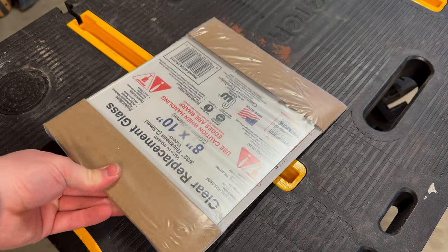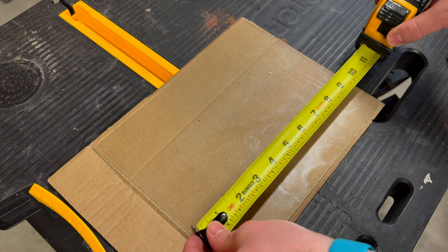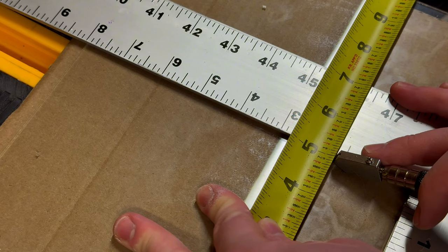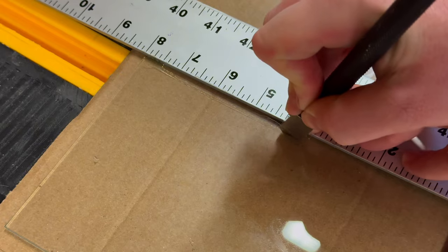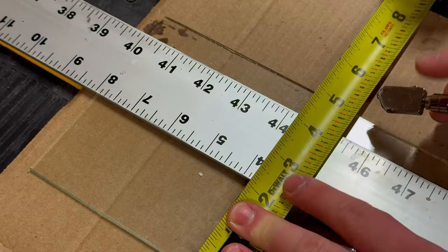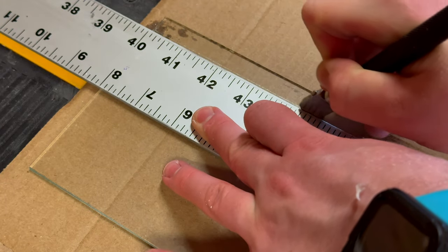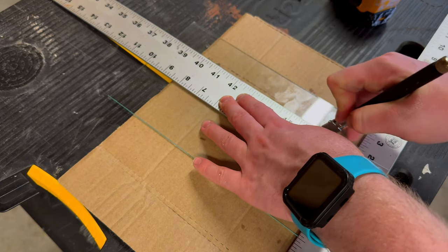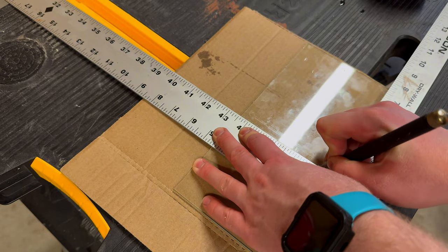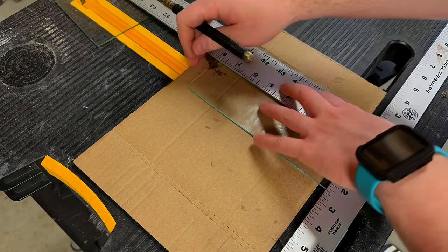Before setting up the actual paludarium, I need to make a custom aquarium first. Starting with an 1/8 inch thick pane of glass, I'll take my measurements, then line it up with a ruler, accounting for the thickness of the glass cutter. After double checking my measurements and running the cutter along the glass, I snap off the excess. I repeat this process — taking measurements, lining up the ruler, scoring the glass, and snapping off the excess — to get all the pieces for the aquarium.